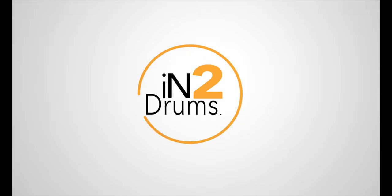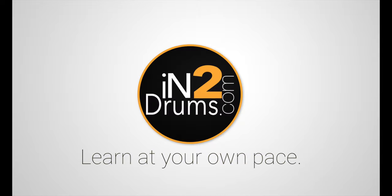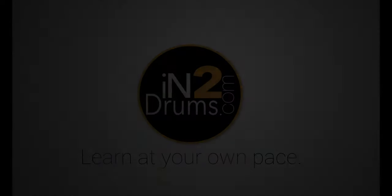Hi there YouTubers! In this video I want to talk about what I take to my gigs in my stick bag. This is literally what I take as a working musician to my gigs, whether I'm playing interstate, internationally or locally. This is what you would find every time without doubt in my stick bag.